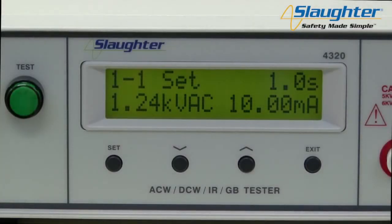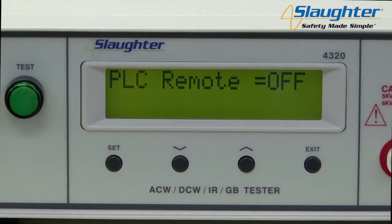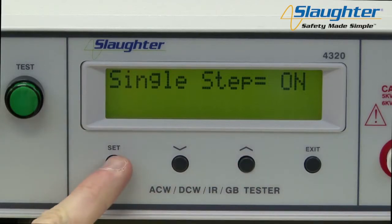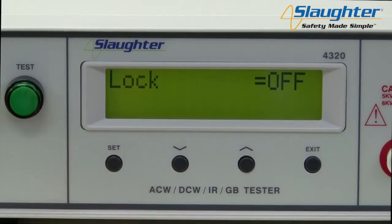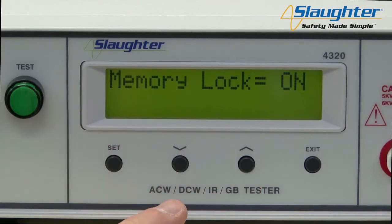First, we're going to set up the tester's system parameters. To get to the system parameters, press the exit key from the main screen. The first parameter shown will be PLC remote. Use the up and down arrows to change the parameter values, and use the set key to navigate to the next parameter. Repeat this process until all system parameters have been set, then press the exit key to return to the main screen.